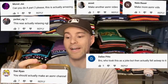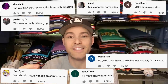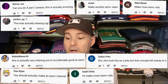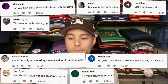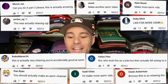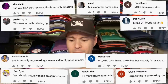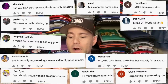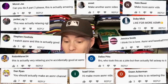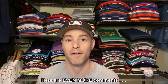You should actually make an ASMR channel. Bro, who took this as a joke but then actually fell asleep to it. Make more ASMR vids. This is actually very relaxing. You're accidentally good at ASMR. This is so relaxing, though. Like for more ASMR — and that one got 13 likes. I watch ASMR and this is actually good. I think I'm in love. ASMR and baseball. Well, Jessica, that makes two of us, because I think I'm in love as well.